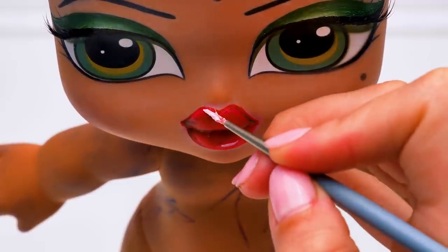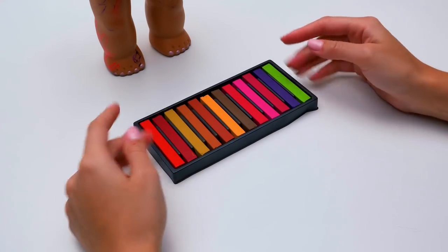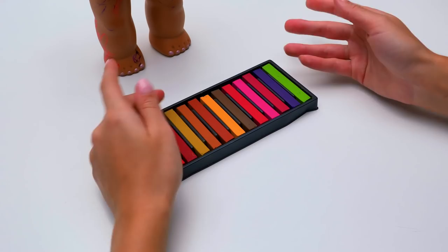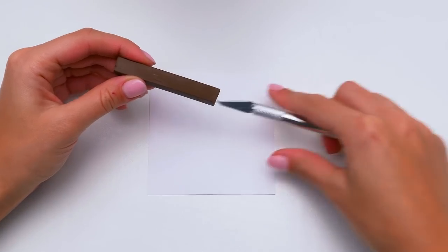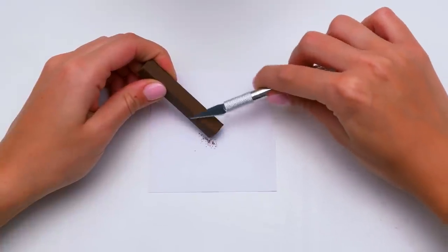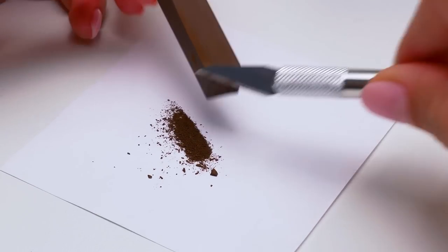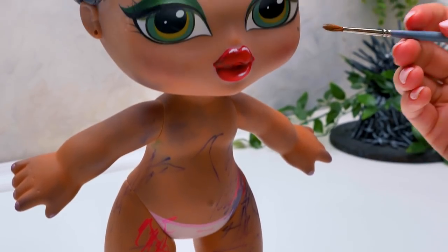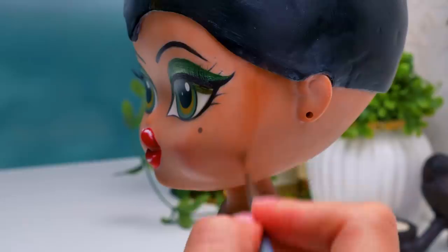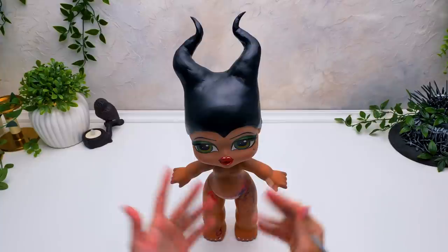A bit of white here to make them look more realistic. Perfect! All that's left are Maleficent's famous cheekbones. We'll draw them with pastel crayons. Make the powder like this. Please be extra careful and don't cut your fingers. Now we'll take a thin brush and apply the powder on her cheekbones. There you go, pretty!